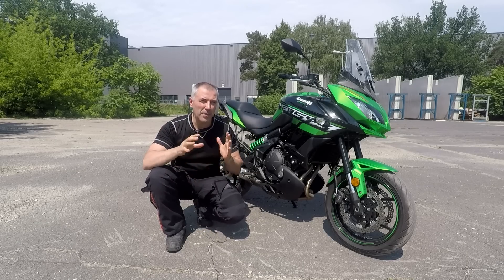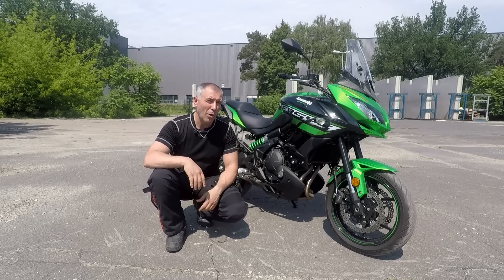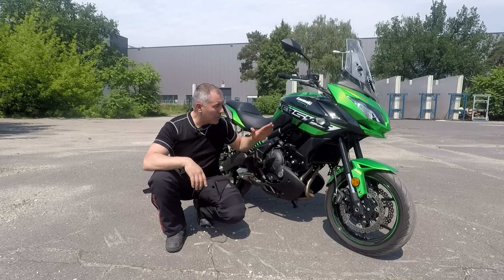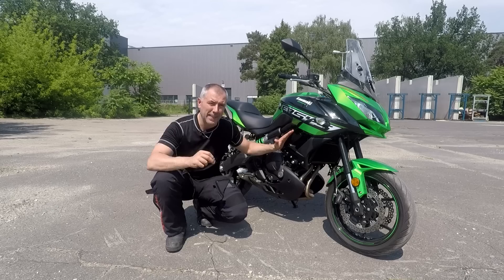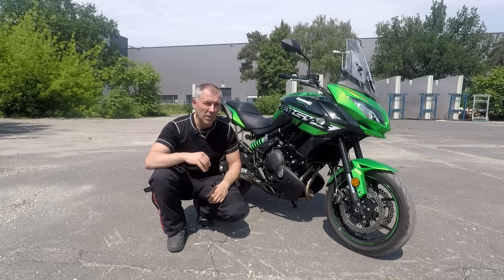Hello riders from around the world. I guess many of you were waiting for this review for a long time, and so was I. I have today this beautiful Kawasaki Versys 650, model 2018. How good or how bad is this machine? We're gonna find out in the next few minutes — stay with me.